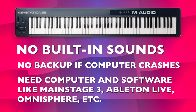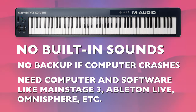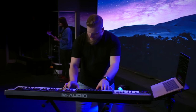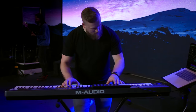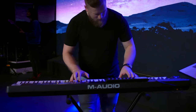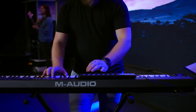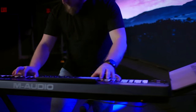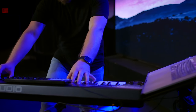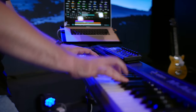One thing to note with the full MIDI controller route is that if your computer fails or crashes you don't have a backup plan. Some people prefer to spend more to get a keyboard with built-in sounds for peace of mind — if that's you, this keyboard won't cut it. Personally, I've been playing live without internal sounds for years and have never had a crash during a live performance. If you're comfortable optimizing your software rig, it makes a lot of sense to save money and invest it into your computer or software instead.